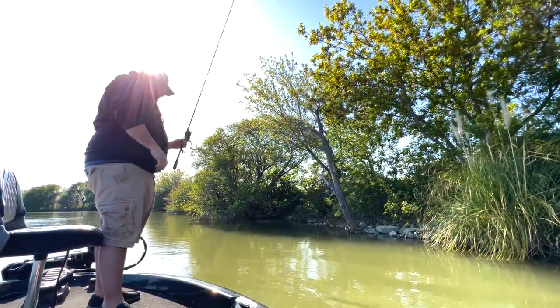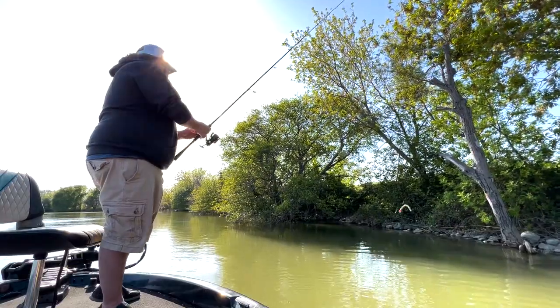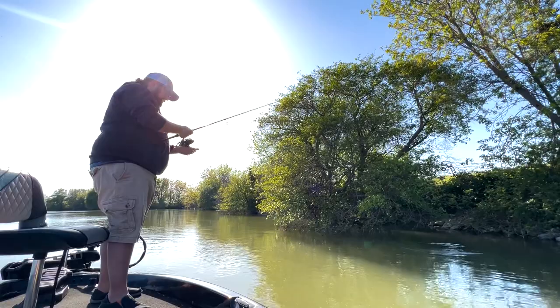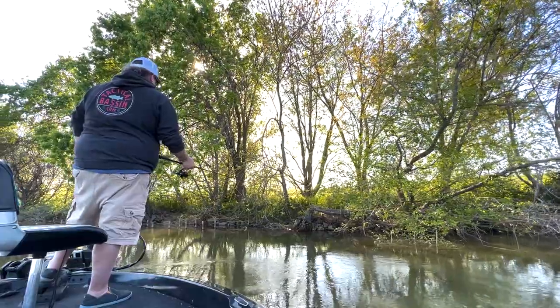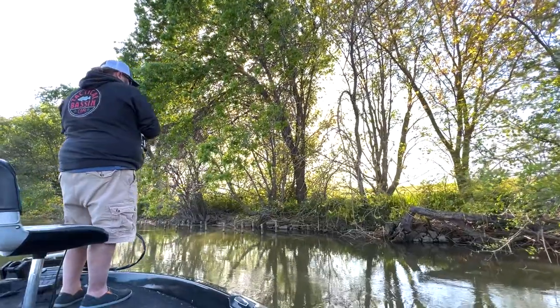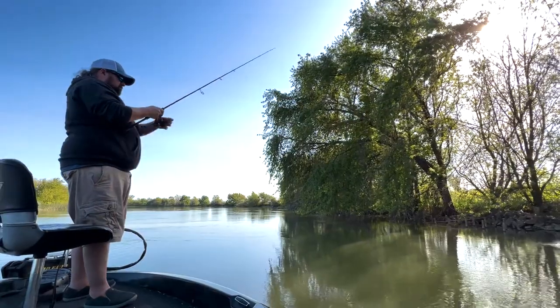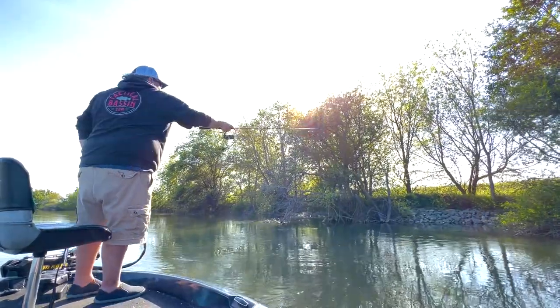I'm going to apologize in advance for any wind noise on this video. Alright, let's go catch some fish! Let's kick it off with a little five-inch weightless Senko — probably got the best odds of getting bit with this, so this is where we're going to start. It's been a minute since I threw the weightless Senko, so this might take a little getting used to for me.